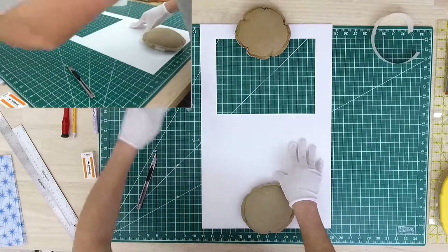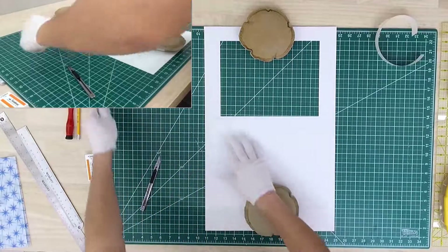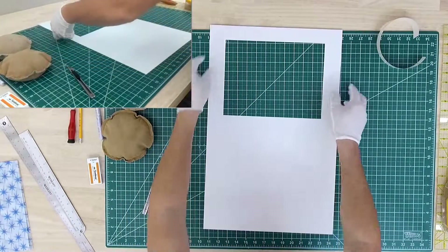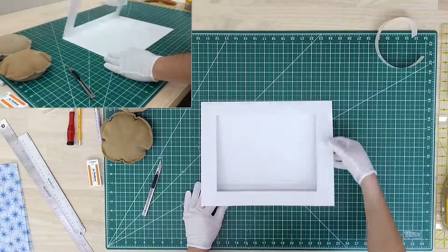I have a little roller — you can also do this with your hand. This part is fairly easy. Basically you have a photomat that's assembled as a book, like this.